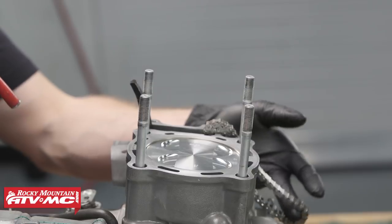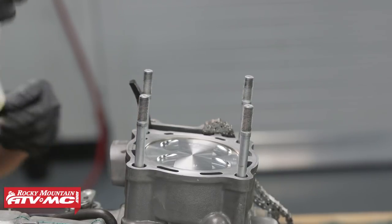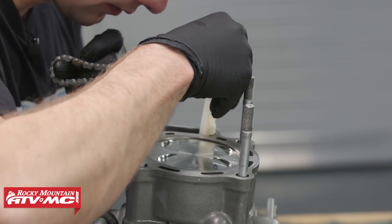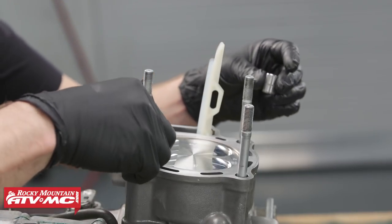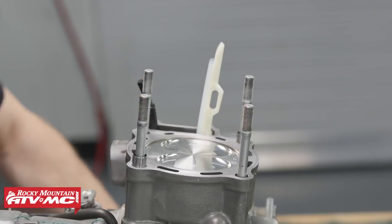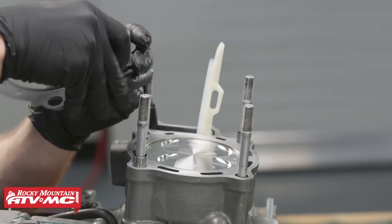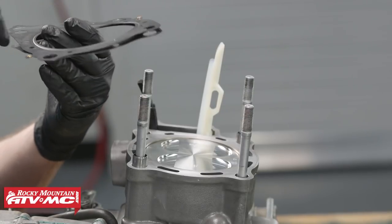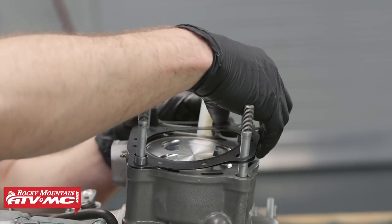Now with the engine back on our table, we'll use a magnet to take our cam chain out, then take the secondary tensioner guide and put it into place, making sure you hook the bottom of it into its groove. After that, we'll take our dowel pins and slide those down into place, then take our new head gasket. Since these gaskets are a two-piece design, I like to spread them apart and check for any O-rings — sometimes you'll get one from the kit stuck in between there — then we'll slide it down into place.